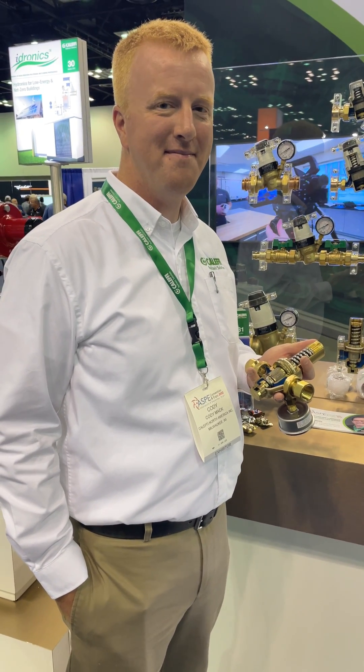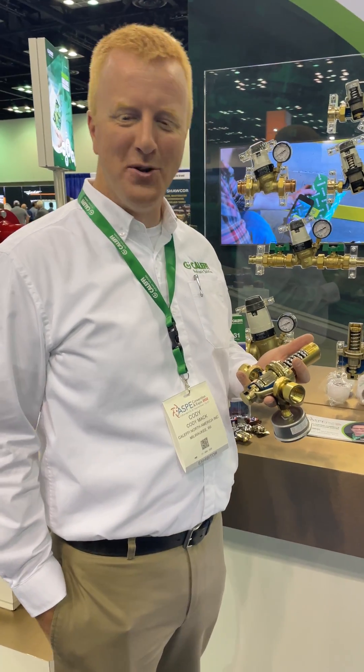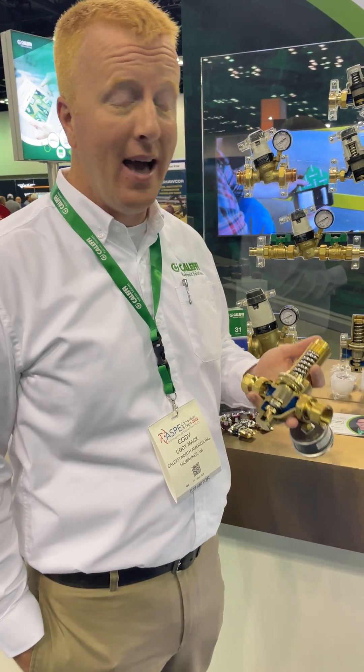John Mason Brink, Ask Me Show, Indianapolis. I'm with Cody Mack. Cody, how you doing, buddy? I'm doing great, John. Thanks for stopping by.